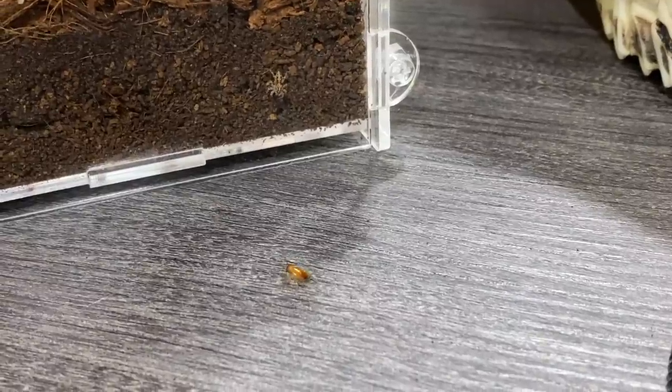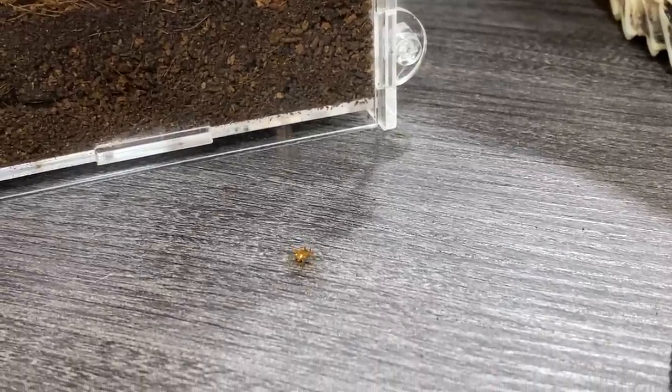You want it, dude? Oh, he saw it! This looks good, this looks promising. Come on, little dude, you got this — get the roach! Oh, he's coming, he's coming! Oh my gosh!